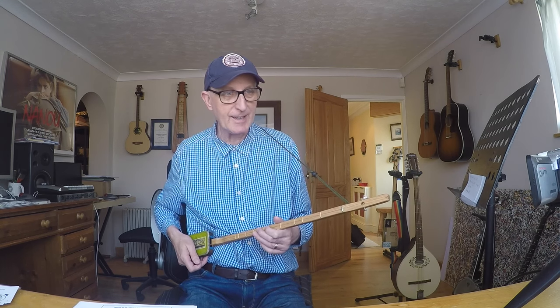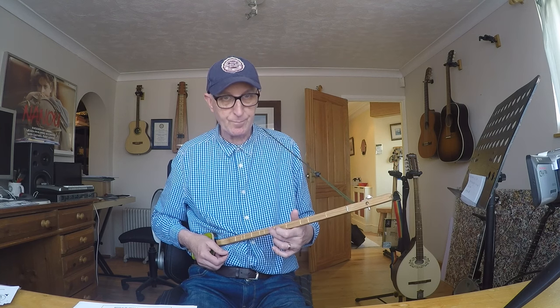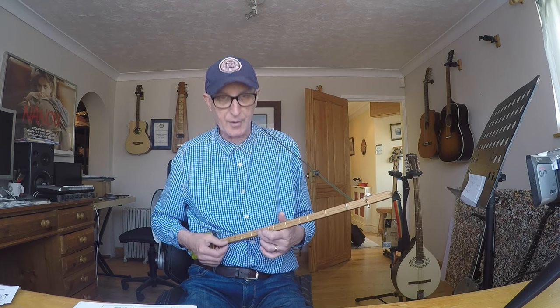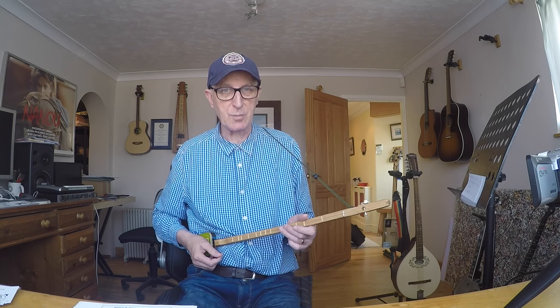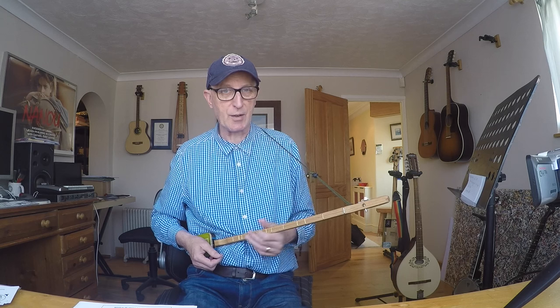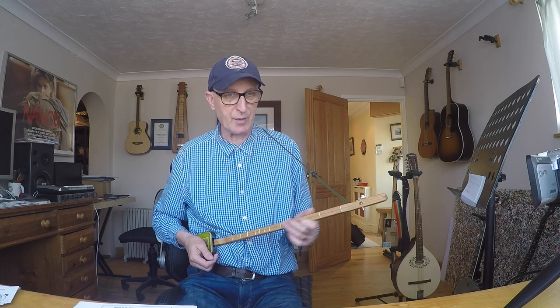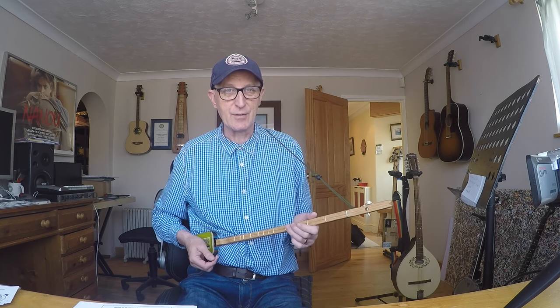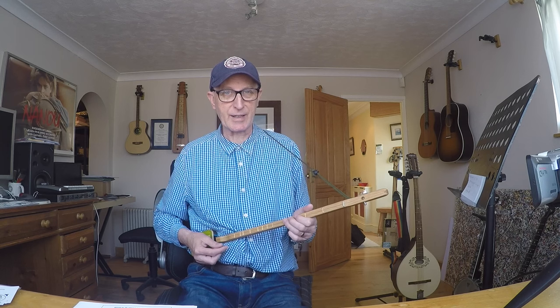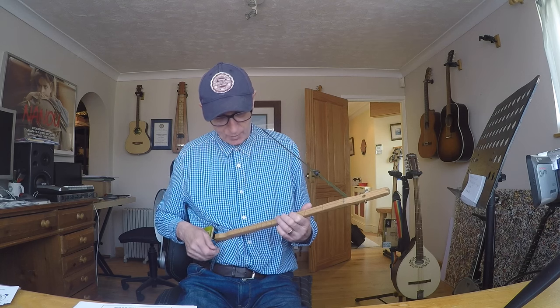It's a one-stringer and it's got a dulcimer neck. So apart from one note, all the notes are in the major scale of whatever key you tune the string to. So if you tune the string to an open G then your major scale will be G major. You can tune it to anything that the string will cope with - obviously if you tune it too high the string will break, too low it'll flap about. So it's probably got a range of about a fifth all in all.